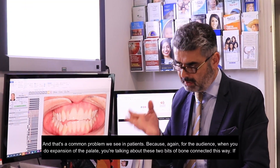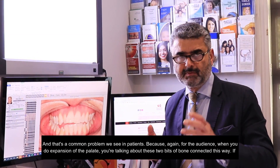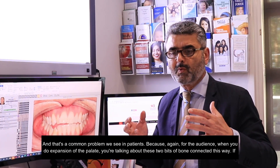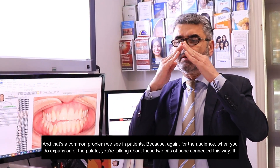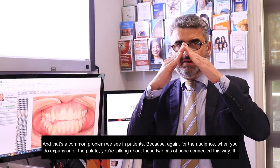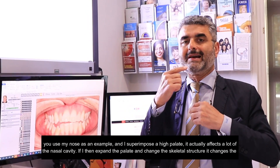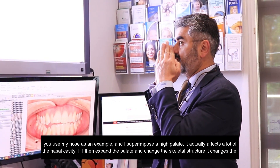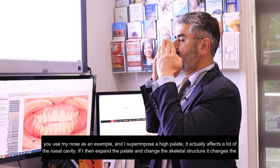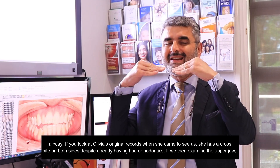For the audience: when you do expansion of the palate, you're talking about these two bits of bone connected this way. If you use my nose as an example and I superimpose a high palate, it actually affects a lot of the nasal cavity. If I then expand the palate and change the skeletal structure, it changes the nasal airway.